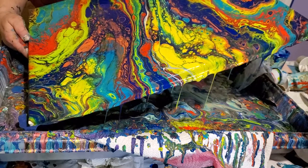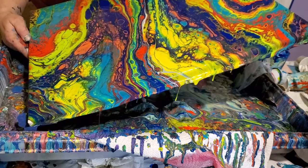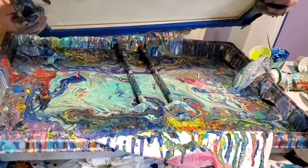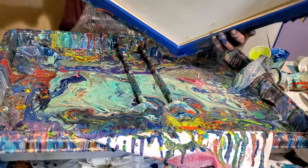I hate crazing because you have something really beautiful, and you set it up to dry, and you come back and it's turned to crap. It's very frustrating, I hate it.